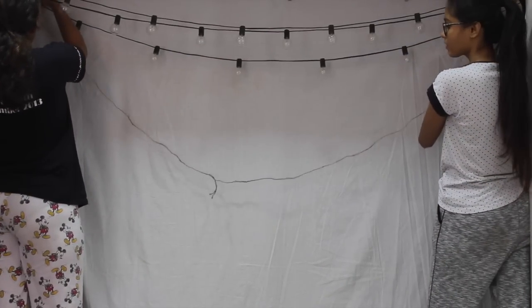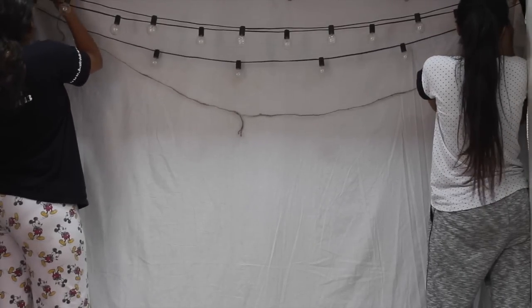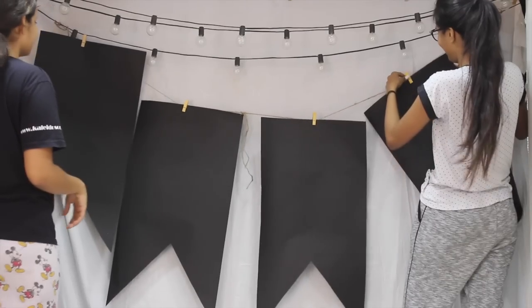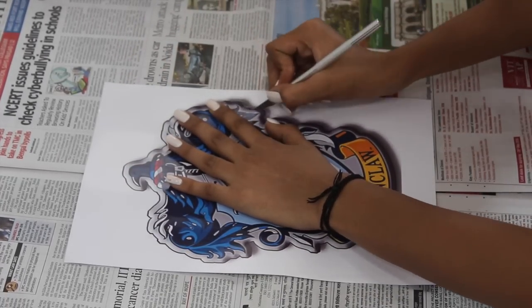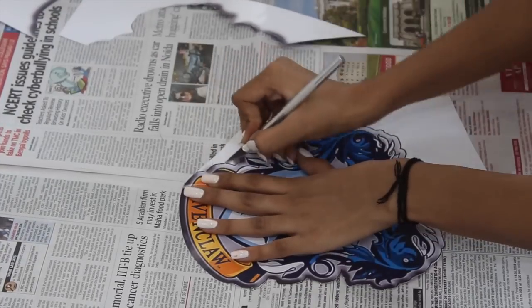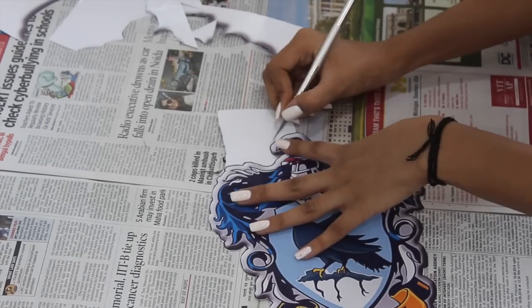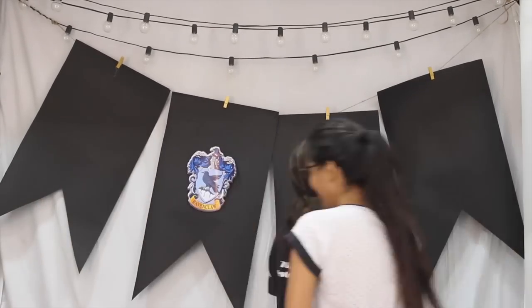Once we were done setting up the white bed sheet as our canvas, we started making the house banners. We grabbed some jute yarn because it gave a rustic look, but you can use a ribbon or rope. We grabbed some black chart paper and cut out the house banner bases — I'll leave dimensions in the description. We needed one chart paper per house. For the house logos, I printed them off Google and used an exacto knife for a precise cut. A scissor won't work — especially Gryffindor is very difficult to cut. Ravenclaw was easy. Just cut it out and stick it on the black chart paper and it looks quite nice.